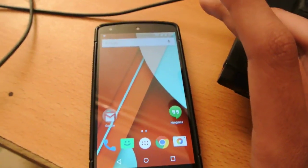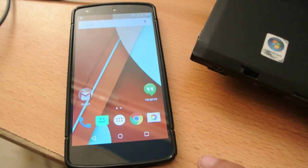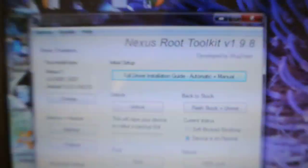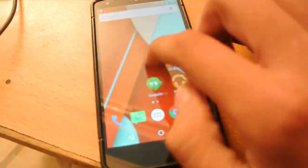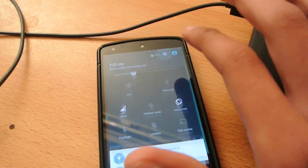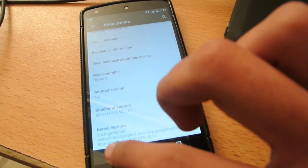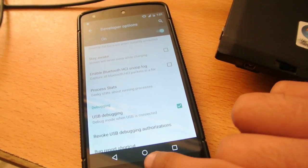First of all, visit the link in the description and download the software — Nexus Root Toolkit version 1.9.8. When you download it, just install it. Also make sure you have enabled the USB debugging option on your Nexus 5. Go into Settings, About Phone, and enable the USB debugging option.